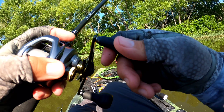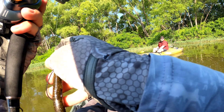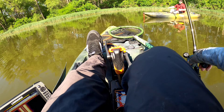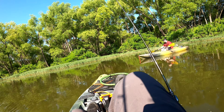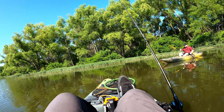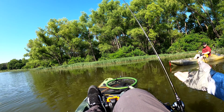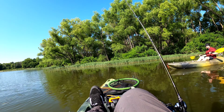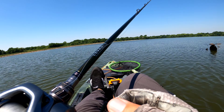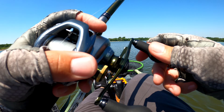If you get a frog up in there, I bet they'd eat a frog in this stuff, if you worked it slow enough. Out of all topwaters it's like the most letdown, just because they really don't get hooked up that easily. You got to have like a super heavy rod and braid to really get a good hook set with them.